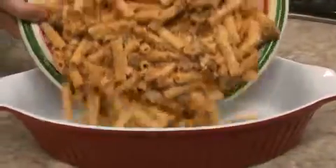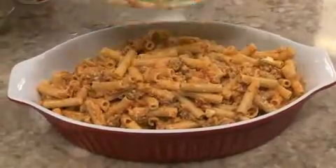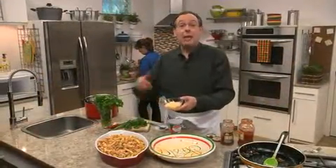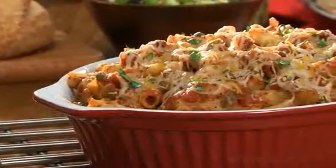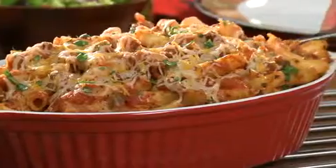After that's mixed, into a casserole dish it goes, and we'll bake it off until it's heated through. Once it is, we'll top it with more cheese, and back into the oven it'll go until the cheese is melted. And when you serve this, top with some chopped fresh cilantro.